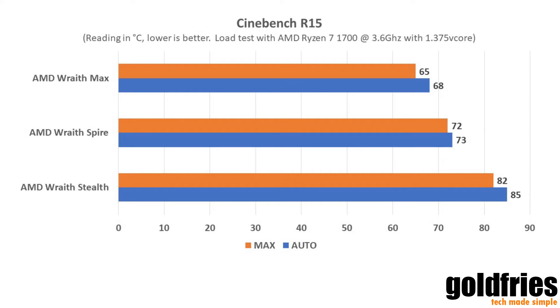Starting off with the Cinebench R15. As you can see, all the coolers work great. You'll see an Auto and Max here — Auto means the RPM is set by the system based on the temperature reading and fluctuates accordingly, while Max means the fan is running at the maximum RPM. Bear in mind, I am running a 20% overclock of the Ryzen 7 1700 over the base clock, running at 1.375V core. However, the Cinebench R15 is a short test because the Ryzen 7 1700 is a powerful processor.